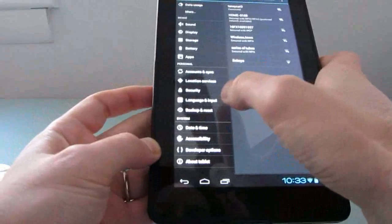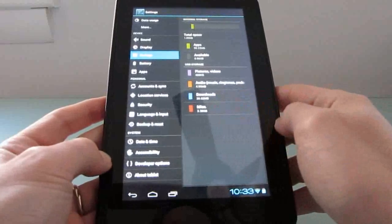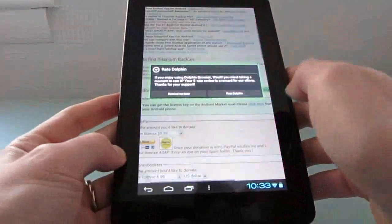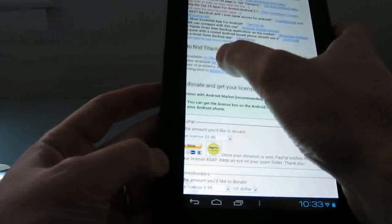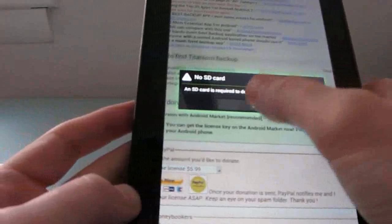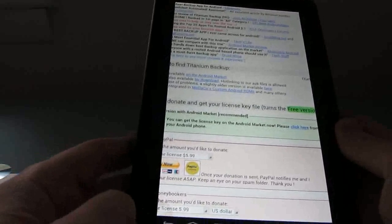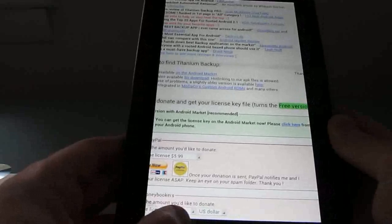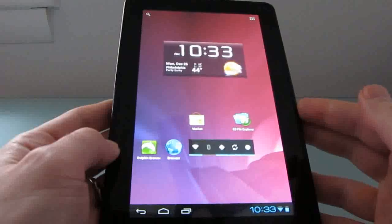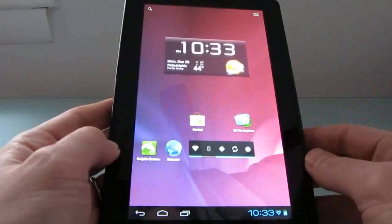If we go to the storage section, you can see we've got a gig of internal space and a couple of gigabytes of USB storage. When you want to use different applications to download things, you get an error message that says an SD card is required. That's because the applications are not really recognizing it as an SD card proper, so a lot of applications won't run correctly until that bug gets fixed. Jackpot Clavin released this build looking for help from developers who might be able to fix that SD card error.